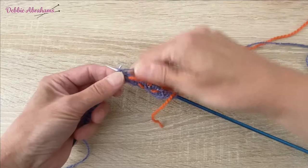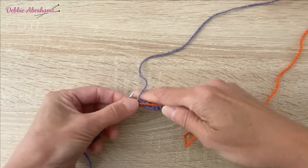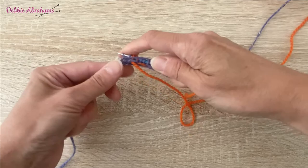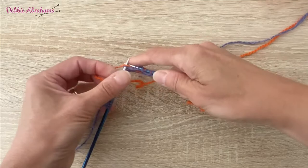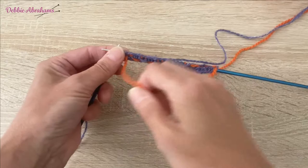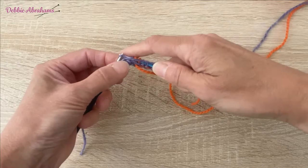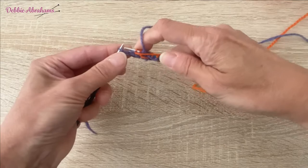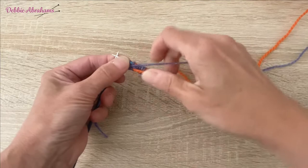Drop the iris, pick up the coral and I'm back to a repeat of two coral stitches, three iris. Then five iris, so I'm going to purl three iris stitches then weave the coral. That's five iris stitches, then two coral, three iris, two coral, and finishing with four iris.